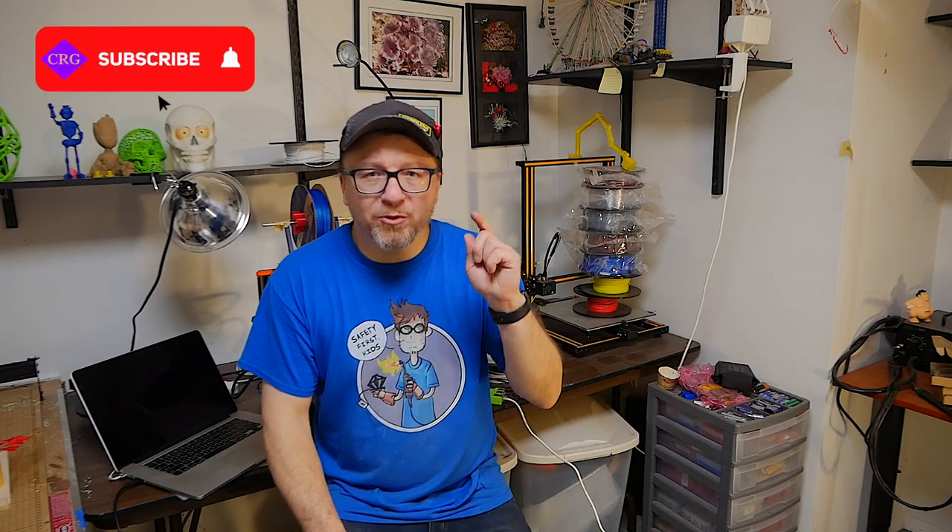If you like these type of videos, please go ahead and subscribe and ring that bell — very important these days. And we're going to get on with the project builds. I hope you enjoy it. Thanks.